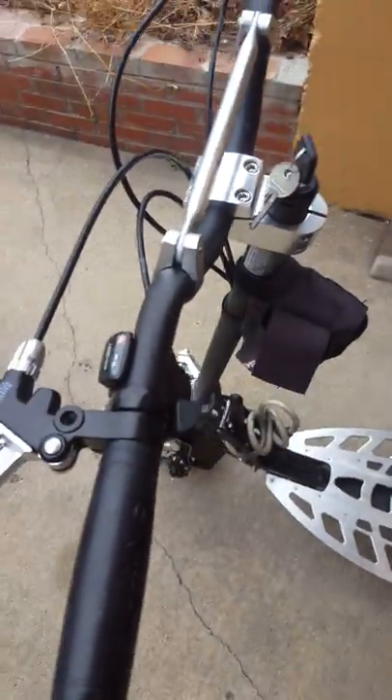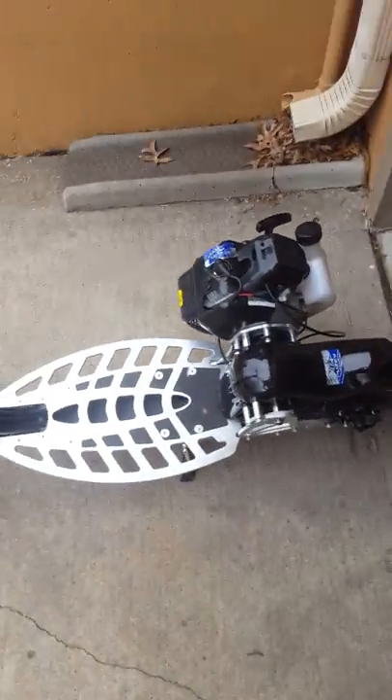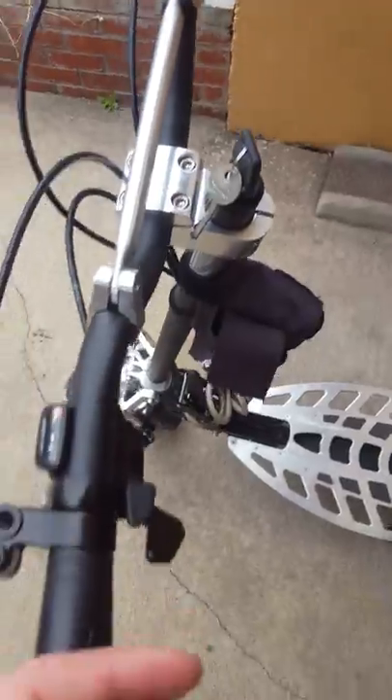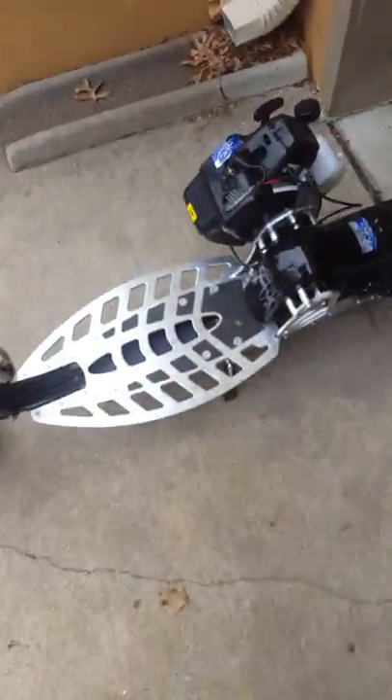If you want one new, like on eBay or online, they're like six or seven hundred bucks. So I figured I'd just show you — this is a quick view before I do my next video. Let me know what you think in the comments, if there's anything I should do to it. I think I might just keep it stock for now. I did order a new panel because I want it to look new and good.